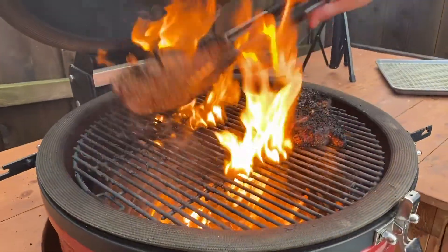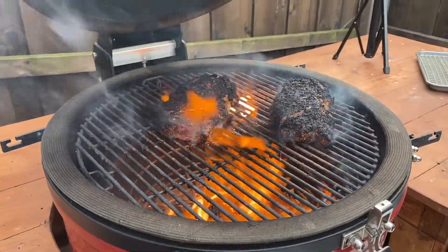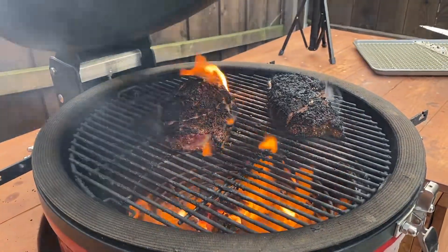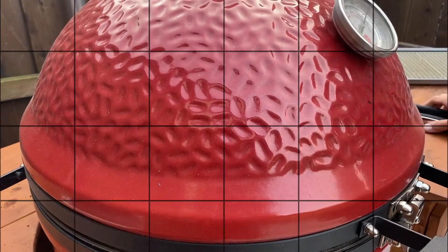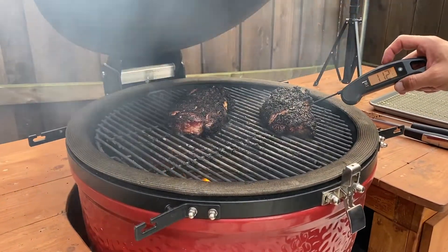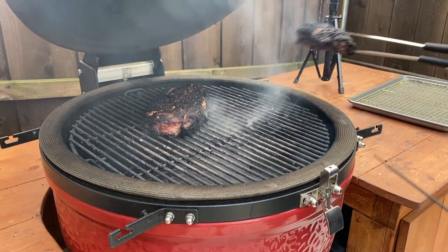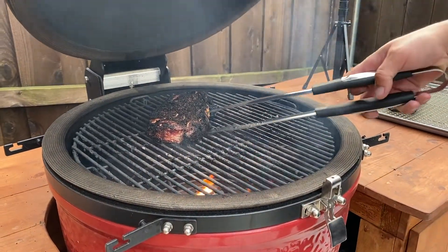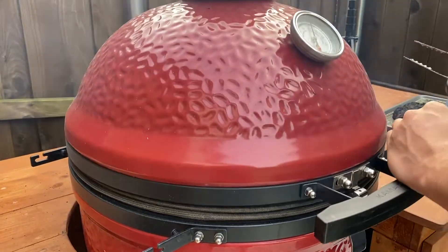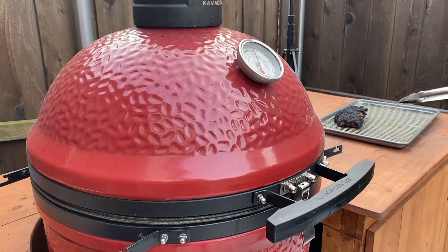Let's flip them — there's a nice char going. Let's go ahead and flip these and give them another 30 seconds to a minute. That dark color is not burnt, that's the seasoning crisping up into a nice outside crust. After about two minutes we're going to probe it. We're at 135, so let's go ahead and take this one off — the heat is going to rise a little bit. The well-done one gets flipped again and we'll let that go a little longer. We'll rest the first one covered.